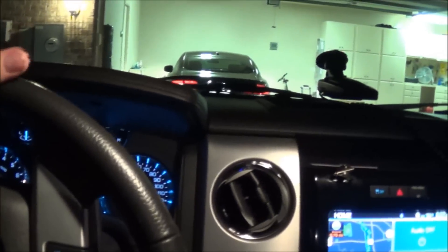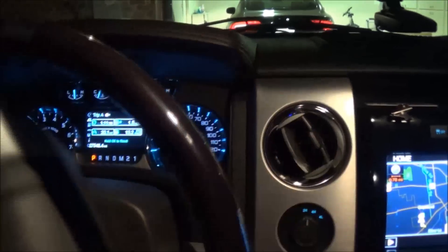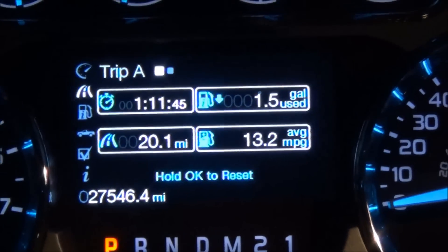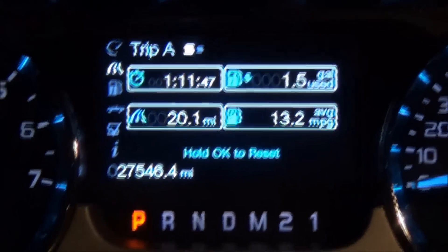The truck in town gets around 13 miles per gallon. Once you get out on the highway, depending on how you run it, you can get anywhere from 16 up into the 20s. Running 75 to 80 with the air on, it'll get closer to 16. But if you run maybe 65, you can get over 20 miles per gallon. Right now this has been a town tank and it's getting 13.2, which is not all that great.